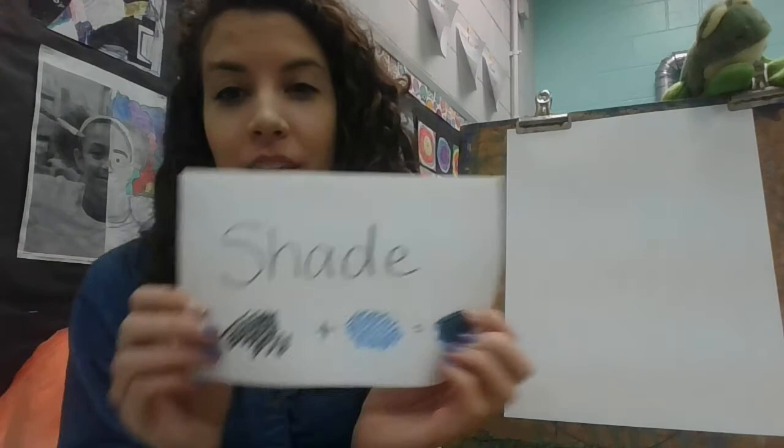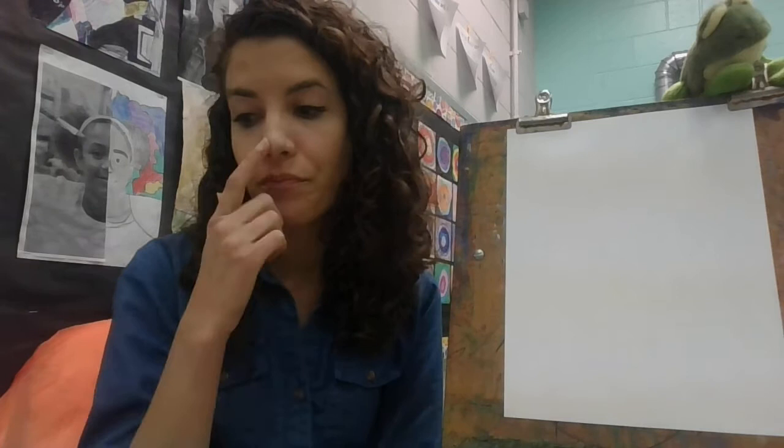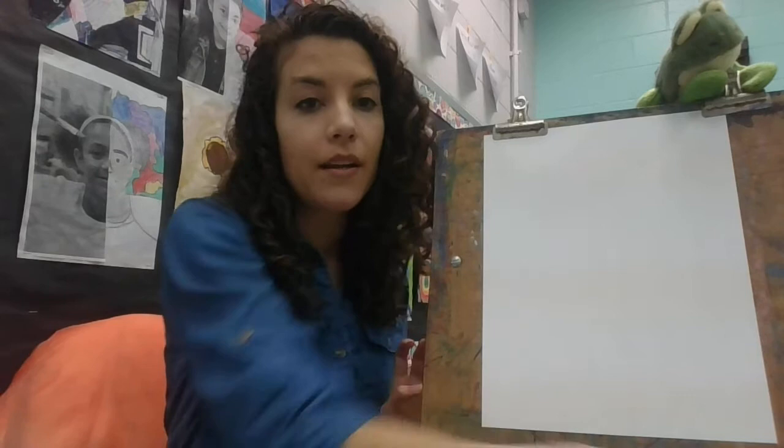When you mix black with a color, you're creating a darker value and that's called a shade. So shade is black plus the color, which equals a dark blue. If you want a lighter color, you'll use your color mixed with white, and that's going to create a tint. So white plus a color makes a tint — white plus blue makes a light blue.